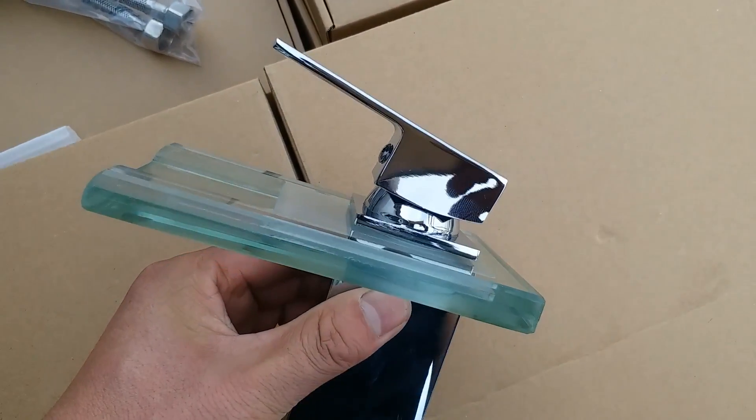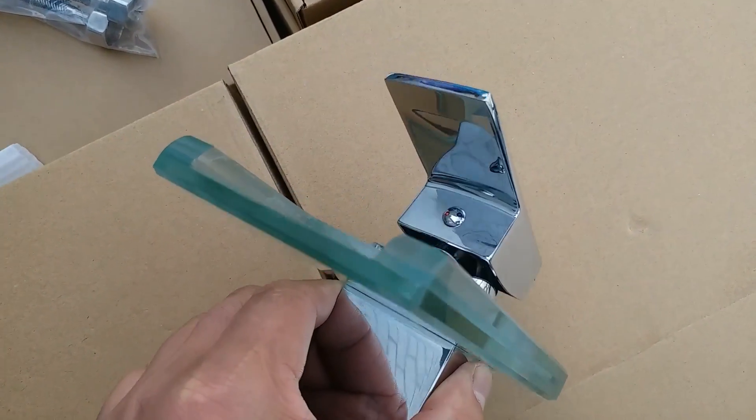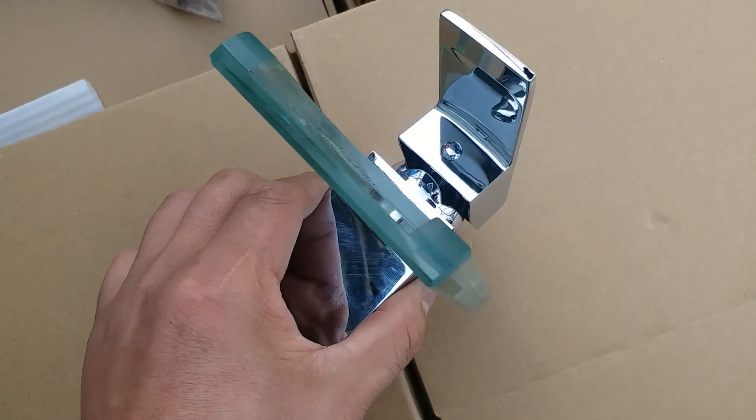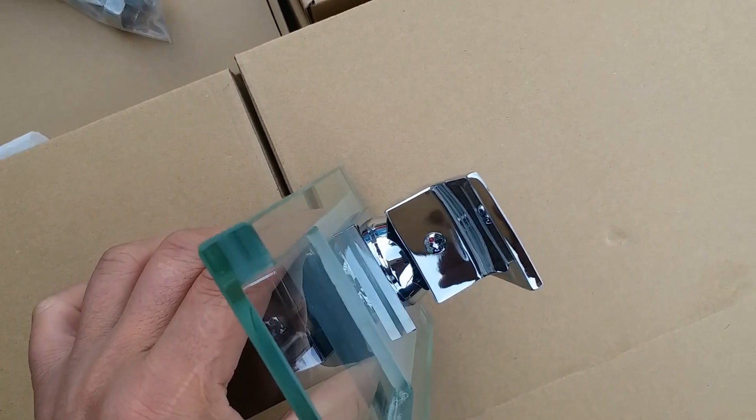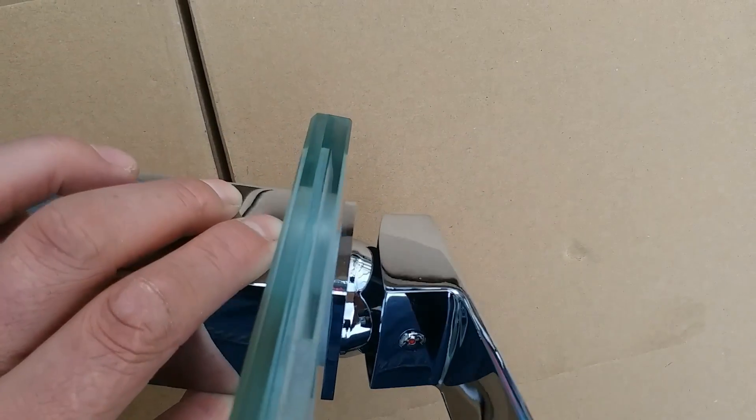Hi everyone, we are now seeing our basin mixer with the code BM09M. The product highlight would be this glass spout right here, and water will be coming as a waterfall, so it will be lovely.